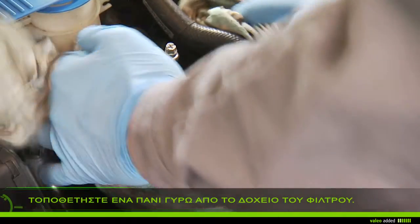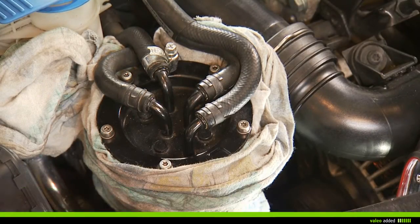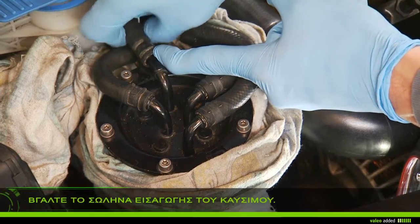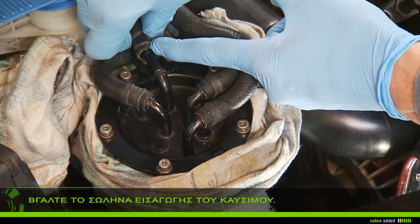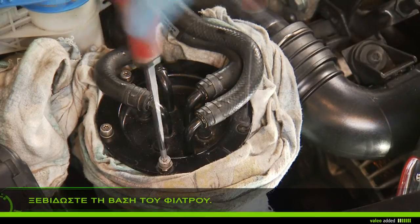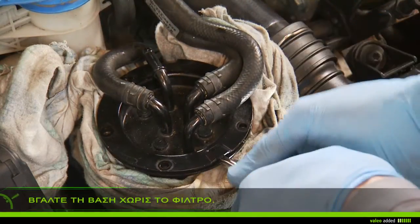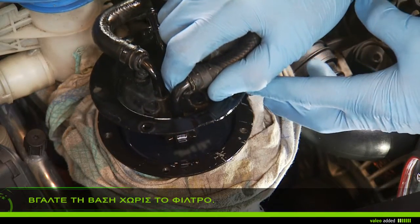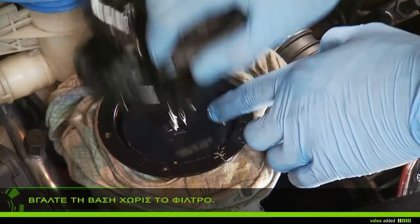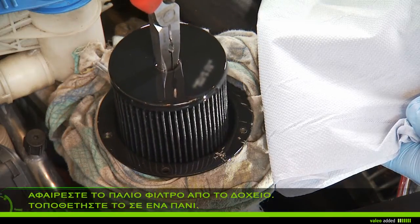Put a rag around the filter. Using a screwdriver, unscrew the clamp and unplug the fuel inlet pipe. Unscrew the screws of the filter holder, remove the holder, lift the filter into place, remove the old filter and put it on a rag to prevent the fuel running out.